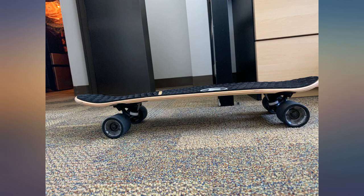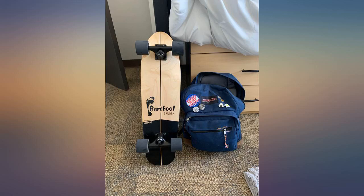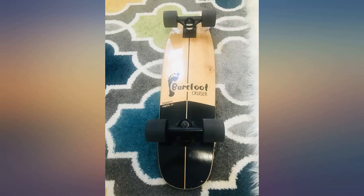Got this for commuting in college. I expected it to be smaller than it is, but I put my backpack in one of the pictures for size comparison. No complaints though. Great size for stability.